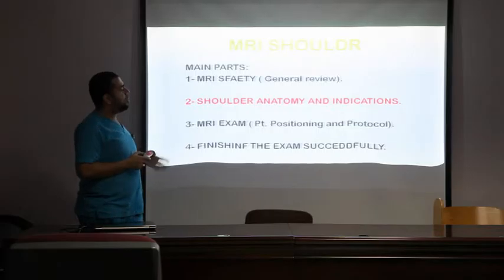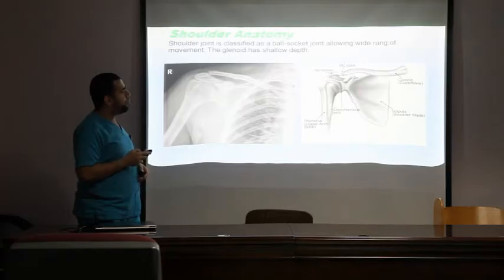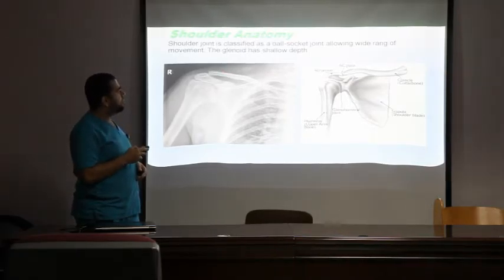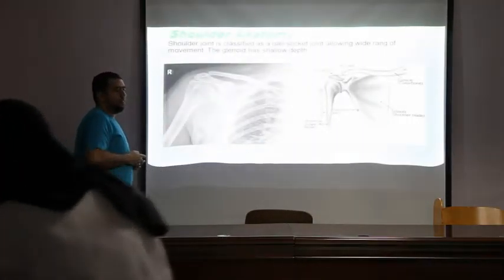The second part of our presentation is about anatomy and why we do shoulder MRI. The shoulder is classified as a ball-and-socket joint, made up mainly of three parts: the clavicle or collar bone, the blade or scapula, and the head of the humerus. Medially the clavicle articulates with the sternum, and laterally with the acromion of the scapula at the acromioclavicular joint. The subacromial area is critical because it contains tendons and bursae that cause most shoulder pathology.